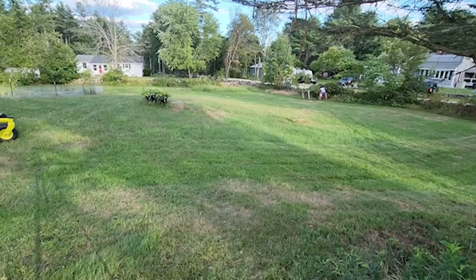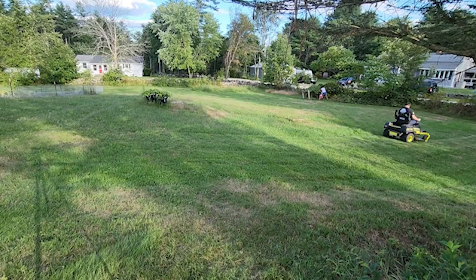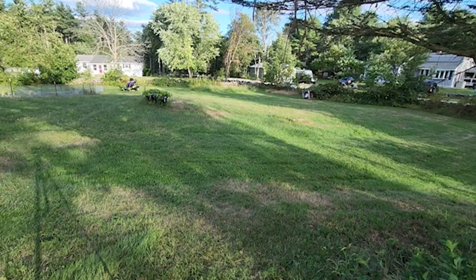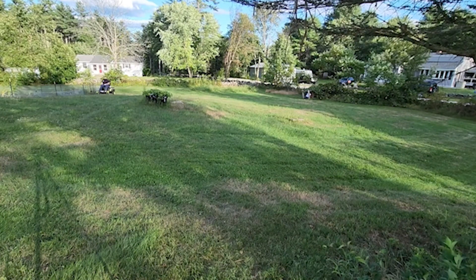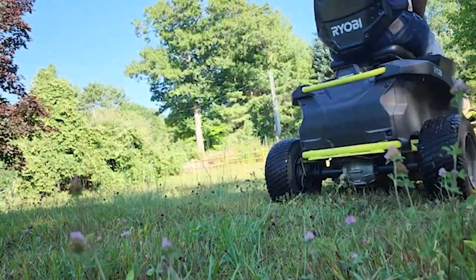Hey everybody, welcome back to Live Free and Tool on. Today we are talking about one of my favorite subjects and that is lawnmowers. Specifically, battery-powered riding lawnmowers. As you know, if you watch some of my videos, I am huge into battery lawnmowers.